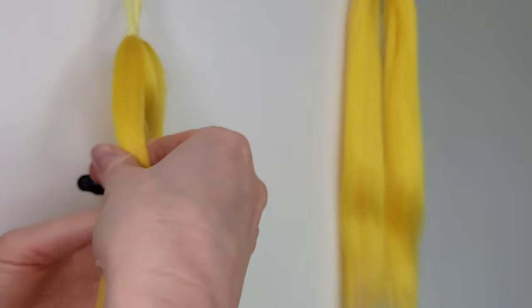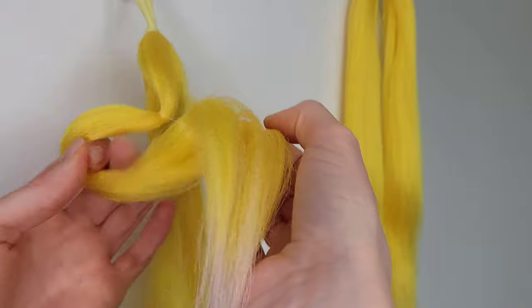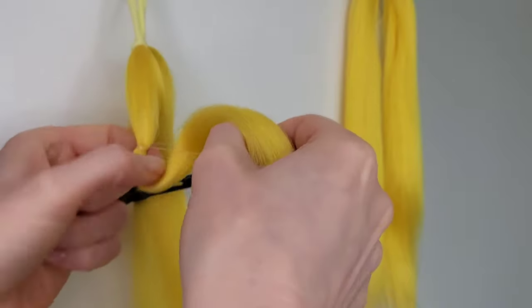Now the bigger gaps you leave between the elastic band the bigger the bobbles will be. You can fit six to seven bobbles on 22 inch hair and on 24 inch you can do seven or eight.